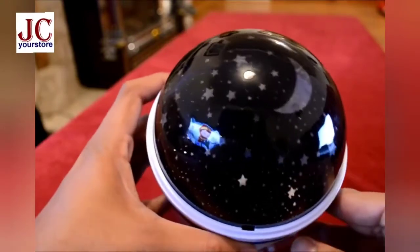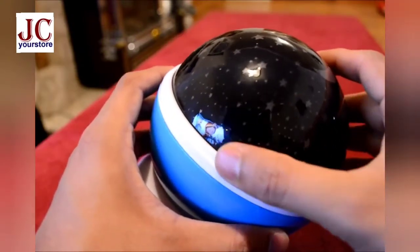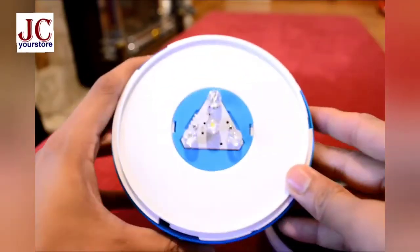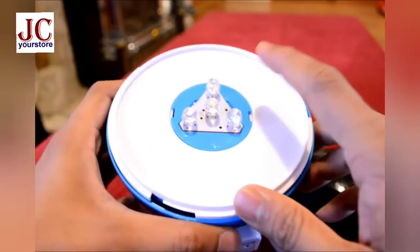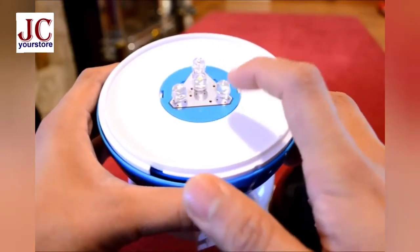The top part is actually detachable, so you can just turn it in the clockwise direction and it comes off. You can see there are four LED lamps — it's a very simple design. There is one normal white light and then red, green, and blue.